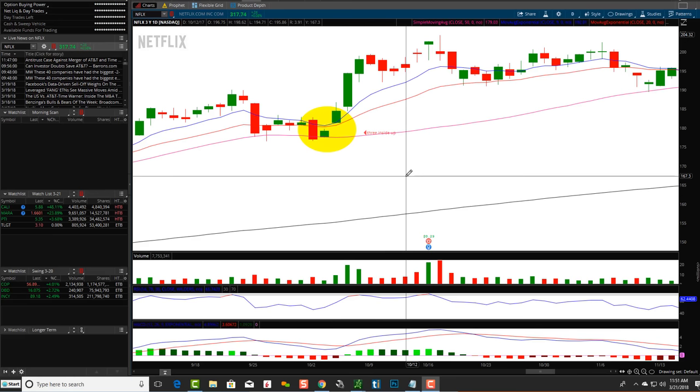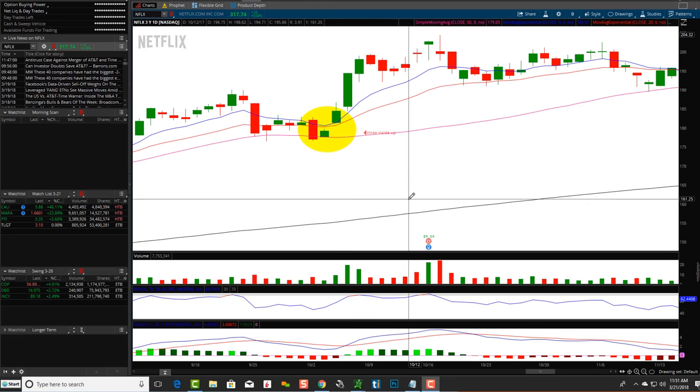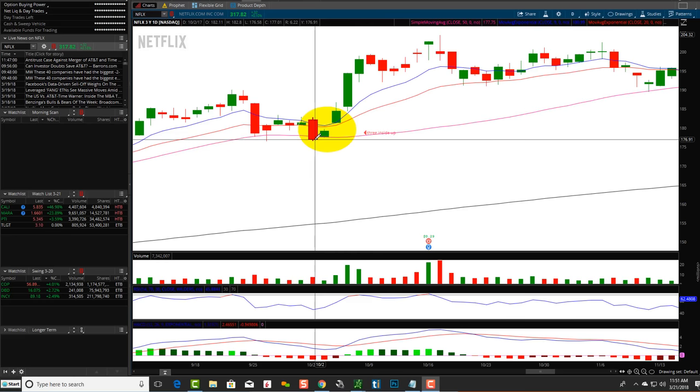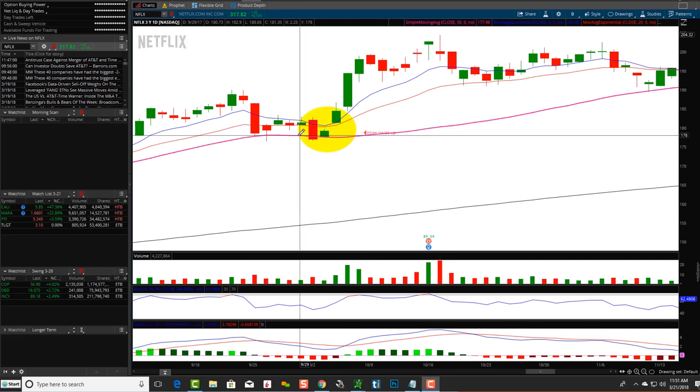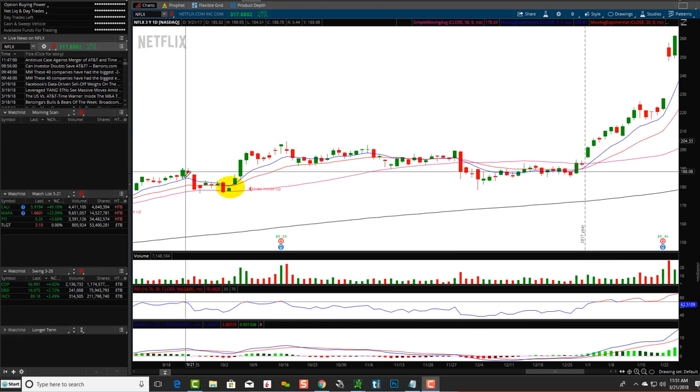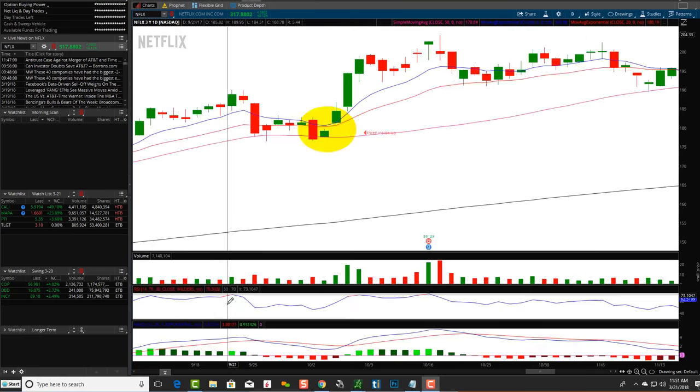That's why these two and three candlestick patterns are so incredibly important. No coincidence this is happening right around a moving average line — the 50 SMA right here. It's important to know the two candlestick into the three, and then zoom out and know what's going on in the bigger overall pattern.